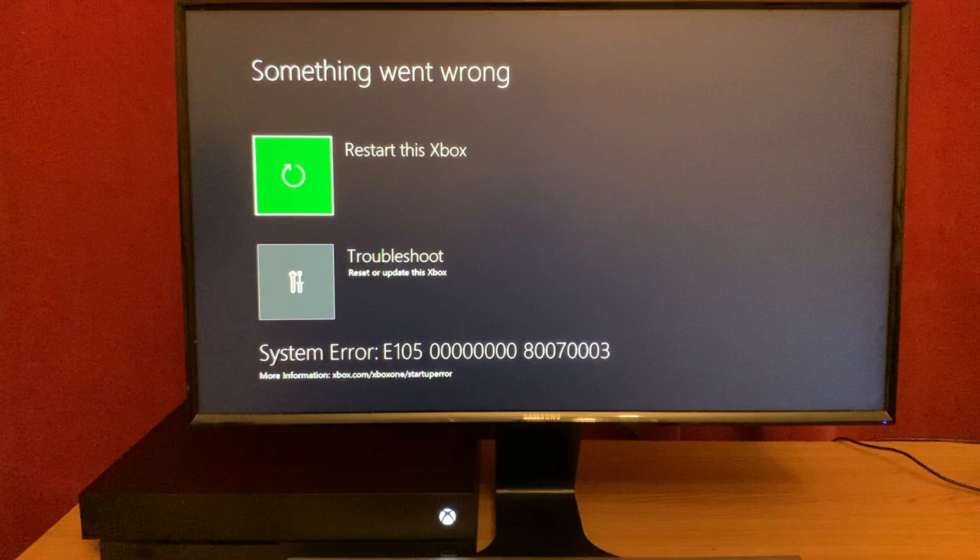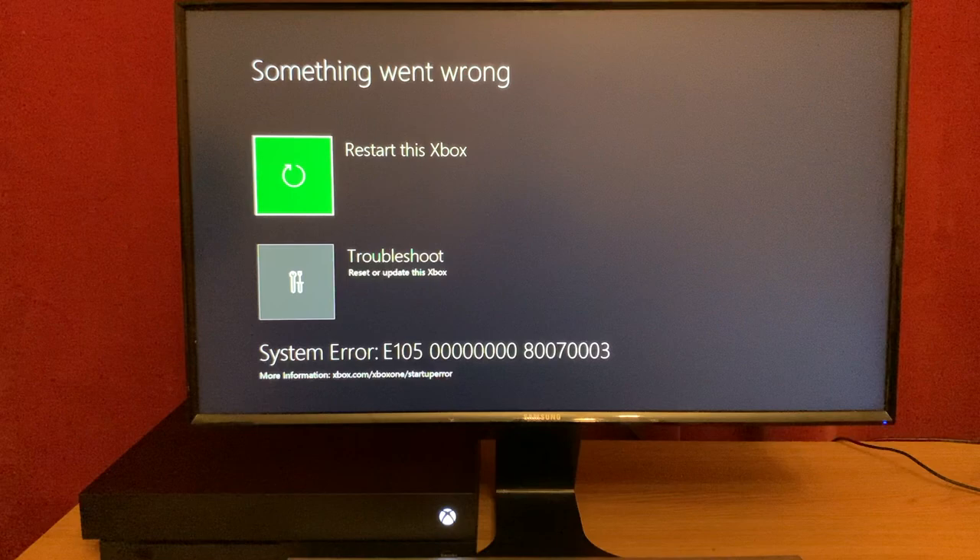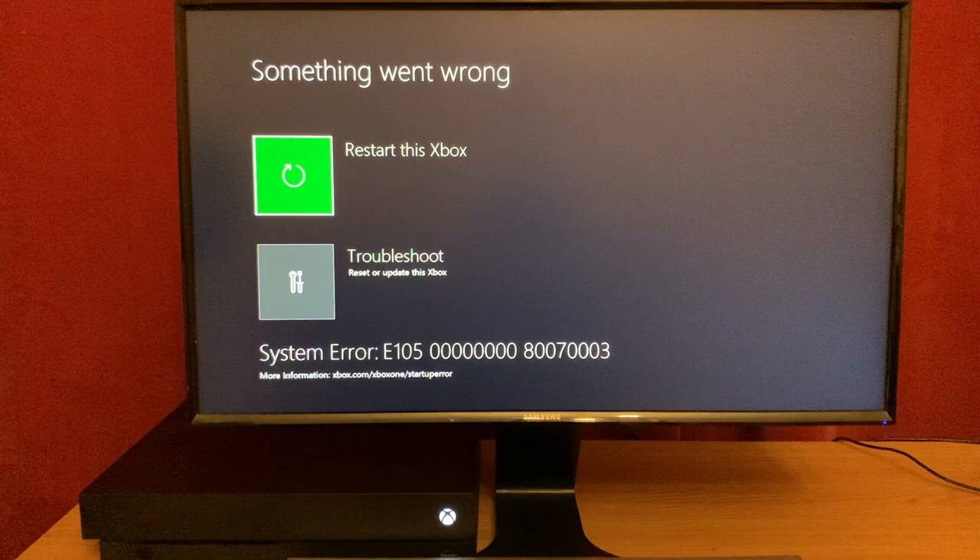At the bottom, you'll see it says this is an E105 error. There are other ones too that happen in the same way with the same screen — E102, E106, E203, E302, and a few others. But they all leave you in the same spot: not playing games.